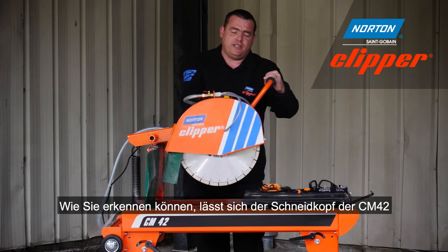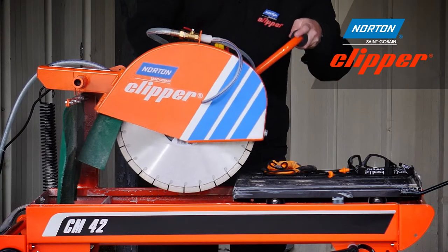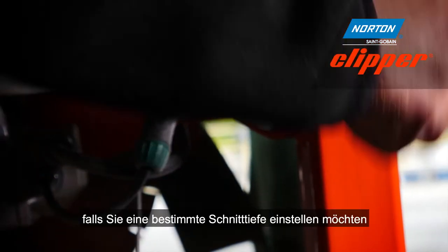Moving to the actual cutting head of the CM42, you'll notice you can either plunge it for step cutting, or you can actually lock it in place for a specific depth of cut.